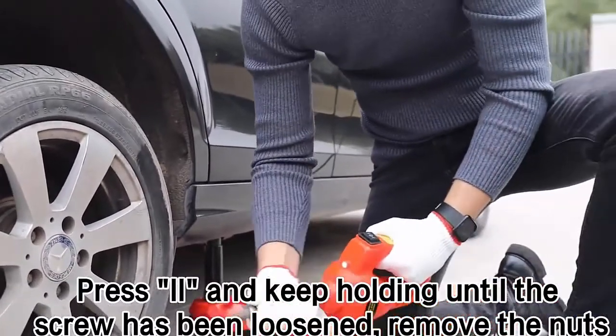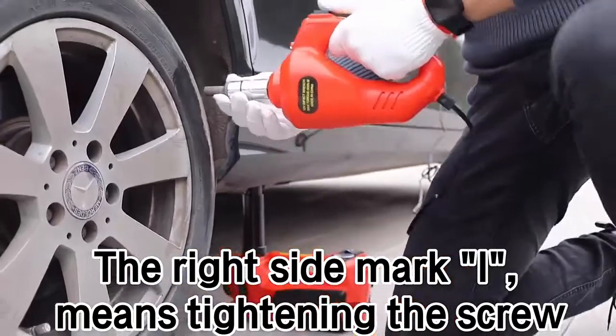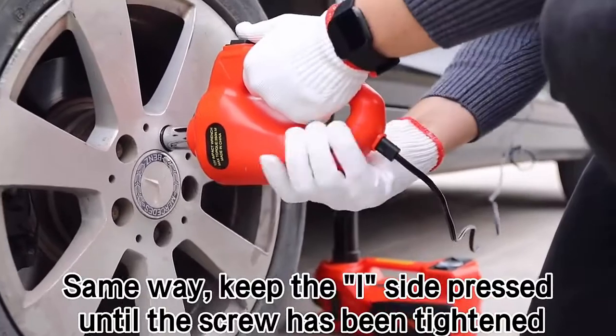Remove the nuts. The right side mark 1 means tightening the screw. Same way, keep the one side pressed until the screw has been tightened.